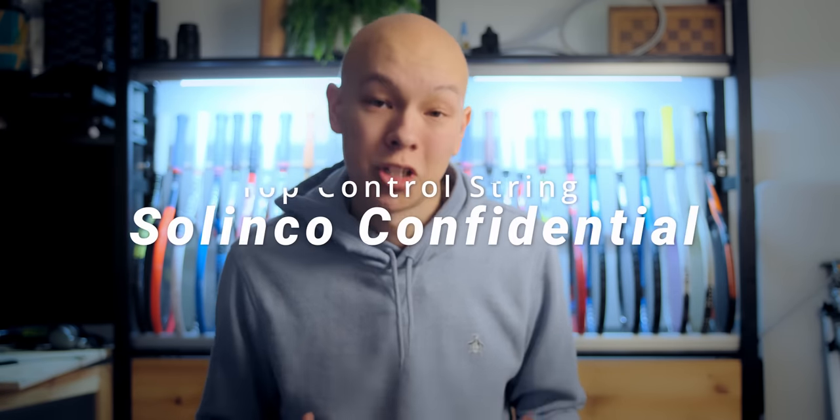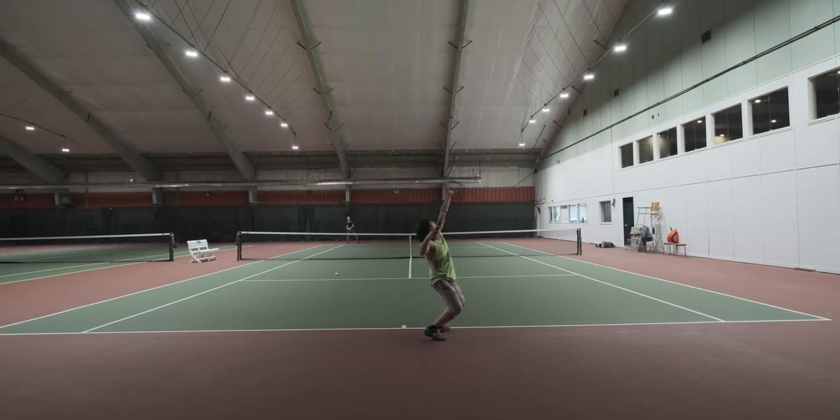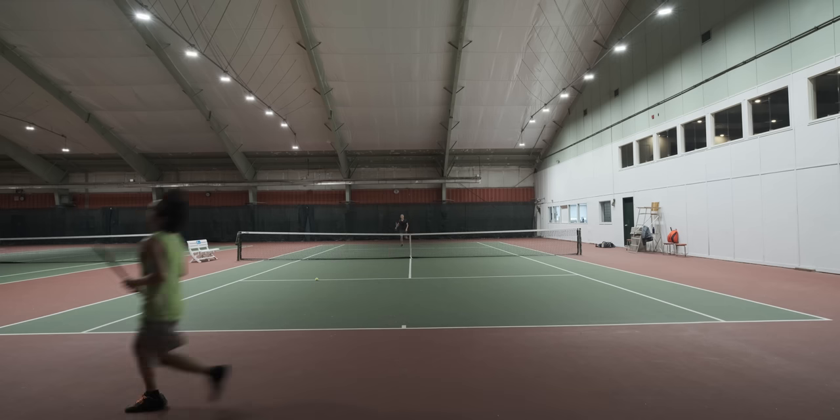That said, it is not the cheapest option. So in general, you'll find Solinco Confidential — my next choice — to be a little bit more affordable. This is an evolution of Hyper-G. I think it's a deader feeling, more control-oriented string. It plays more consistently; the edge doesn't seem quite as pronounced, which brings that launch angle down. This is one of my go-to favorite strings, and if I had to play a match to save my life, I would be okay using Solinco Confidential.